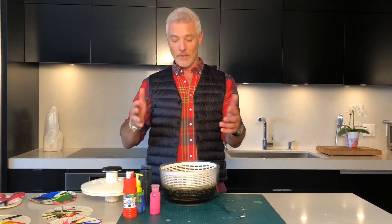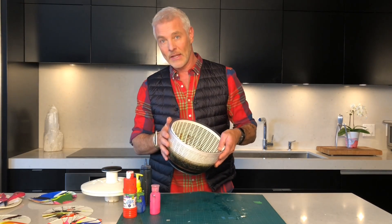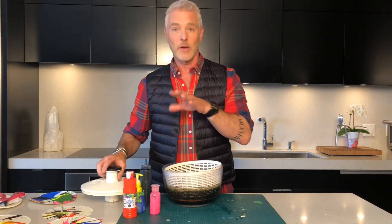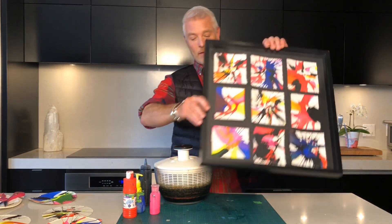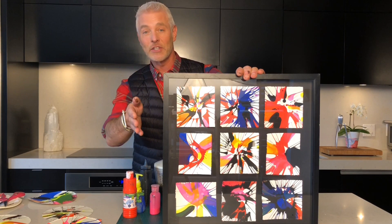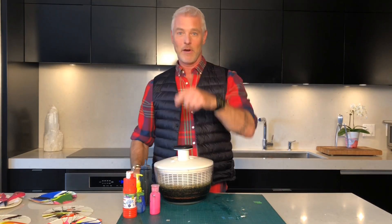This is a fantastic project — you can do it literally anywhere in the house. I'm just in my kitchen because there's no mess; all the mess is contained inside the salad spinner. With some hot soap and water it easily washes out, so you're not going to ruin your salad spinner. You can do anything with these — I framed them in an old IKEA frame and it looks like a professional piece of art. Your kids are going to absolutely love this, and who knows, you might be a little budding artist. Enjoy everybody!